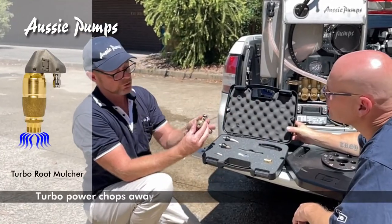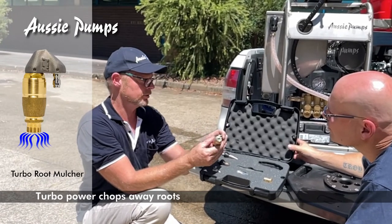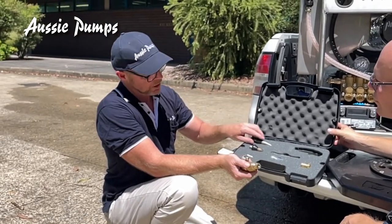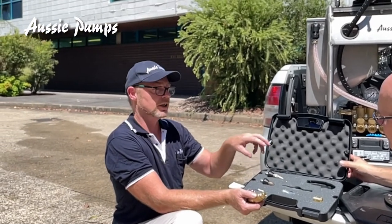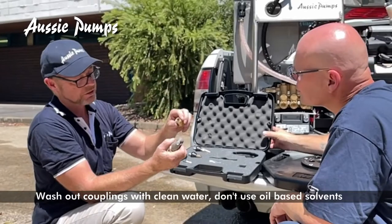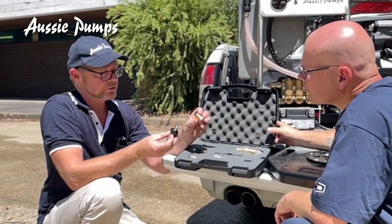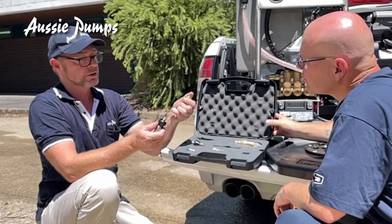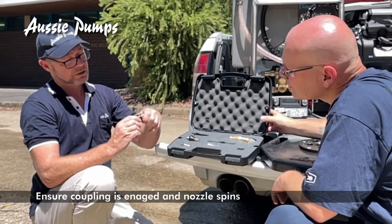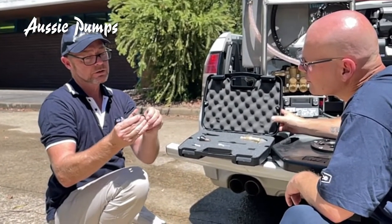This is your turbo root-mulching nozzle — generally this is what you use to cut the roots in a pipe. If you come to a pipe that's totally matted with tree roots, you punch a hole through first with your penetrator, then pull your hose out, connect your turbo root mulcher, and put it back down the pipe. Take good care of your coupling because you don't want your nozzles coming off or being lost down the drain. To connect: pull the collar back on the coupling to expose the ball bearings, push the tail in, click it forward, then spin the nozzle or coupling to ensure it's locked on.